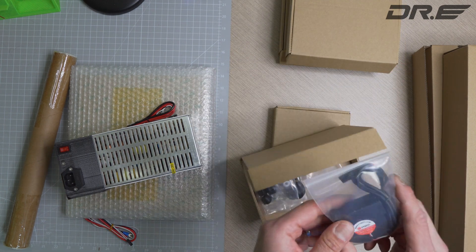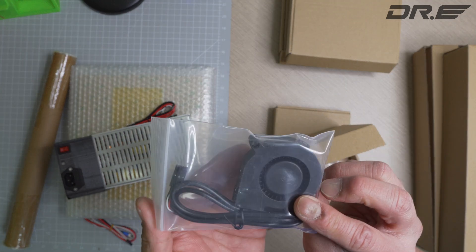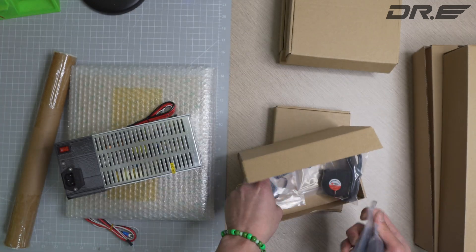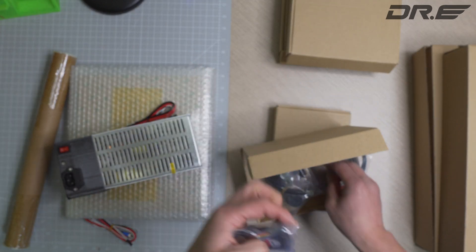We've also got a FieTech 5015 fan. Some belts, pulleys, rubber stops, and a 4010 hotend fan.